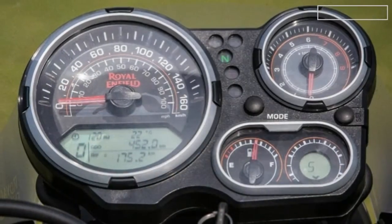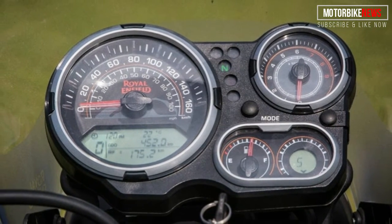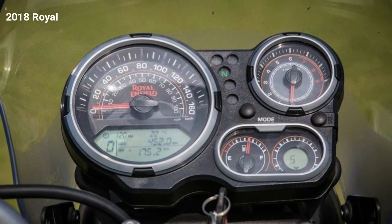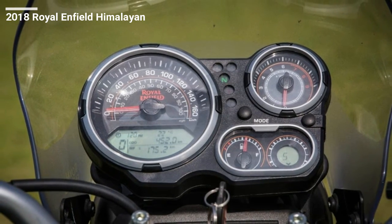The Himalayan occupies a unique space in the lightweight ADV market, with its 411cc single-cylinder engine out-cubing the 250cc mini ADVs from Japanese manufacturers,